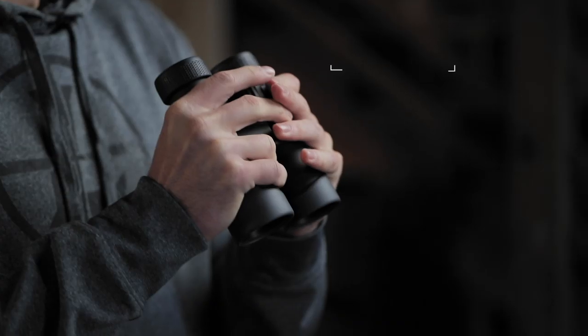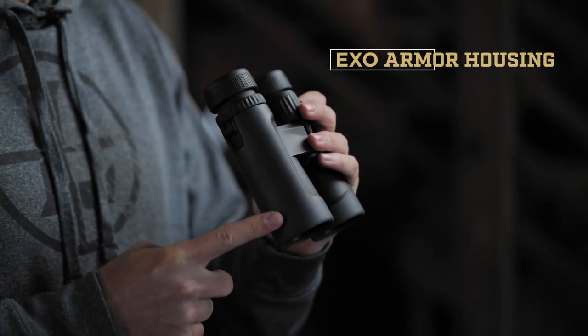Of course, all this won't do any good if they're not durable. That's why our XO Armor System combines rugged, easy-to-grip rubber with a super-tough, lightweight magnesium body. While these are built like a two-ton tank, the lightweight model comes in at just over 24 ounces.